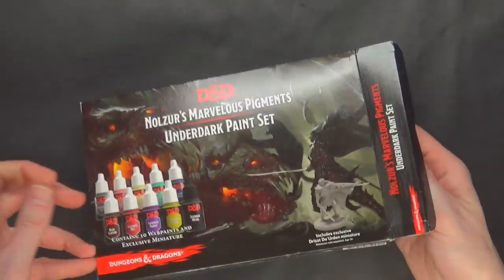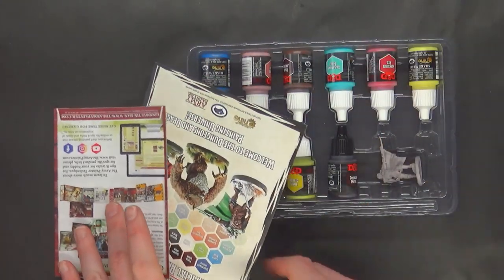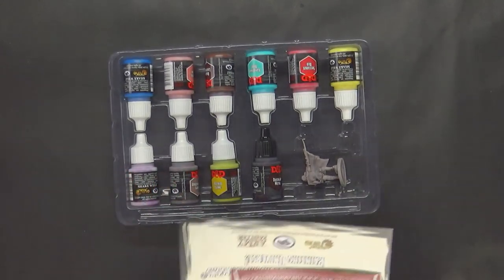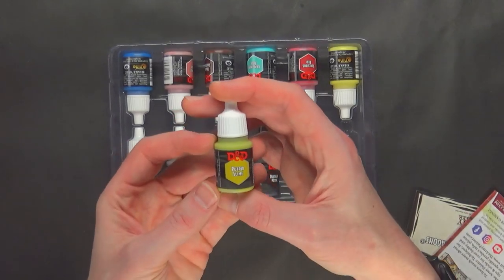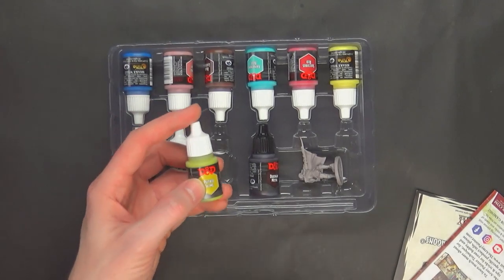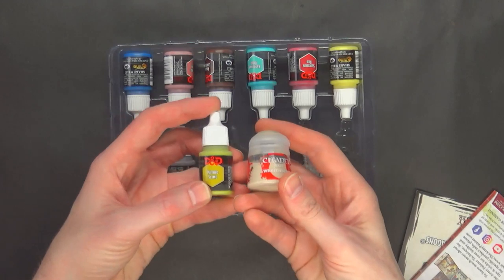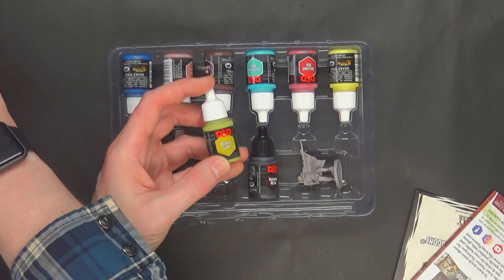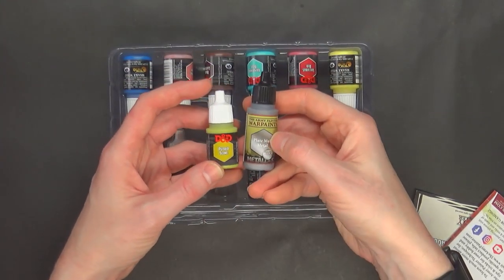When you open it up, everything is laid out nicely. You're not going to get any brushes in this one, but hopefully you picked up the other sets that came with brushes. You'll notice right off the bat these are the smaller 12 milliliter paint pots — and there's nothing wrong with that. The Games Workshop paint pots you're probably more familiar with are also 12 milliliters at $4.80, while the Army Painter ones are normally 18 milliliters at $2.99.